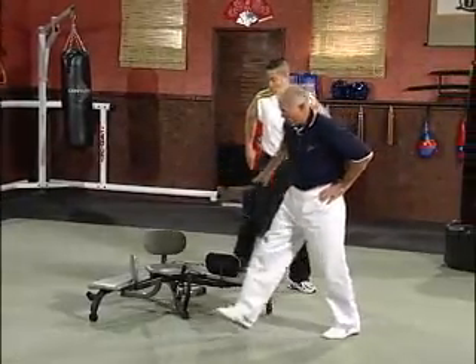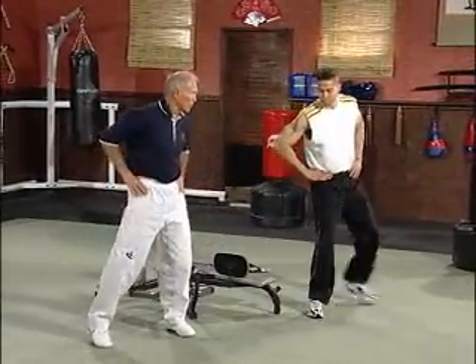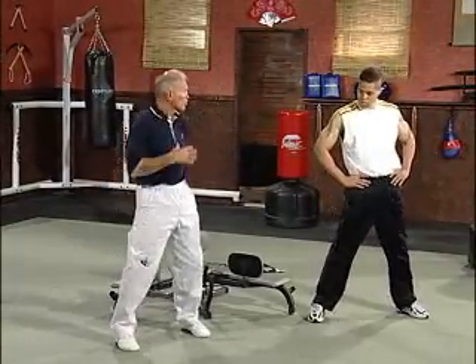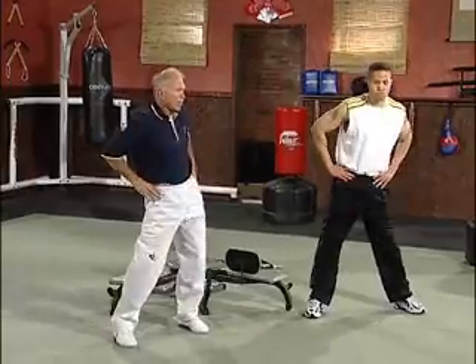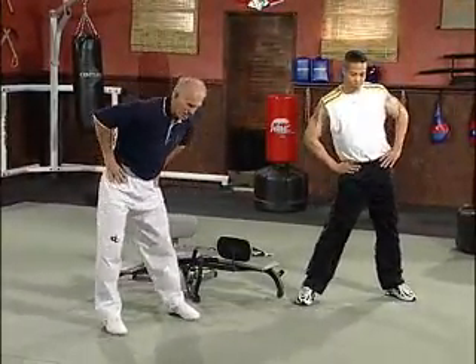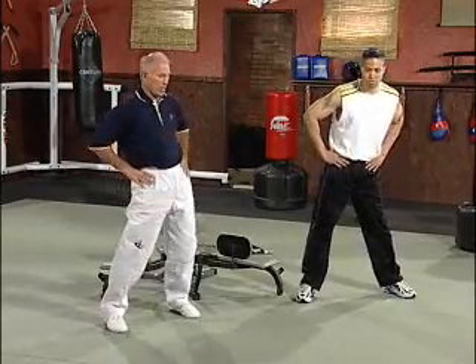Just circling the hips now, right in front of the machine. Just kind of circle the hips, get some fluid back into those joints. And not the shoulders, just the hips. Relax. Some of us remember something called a hula hoop, a long time ago, and this is what we're working.